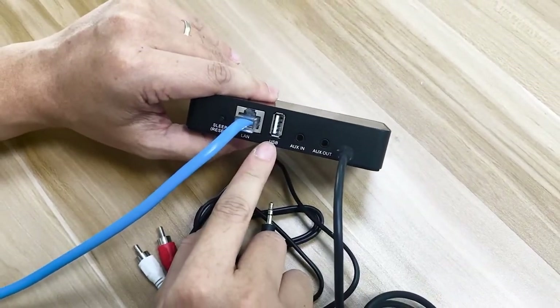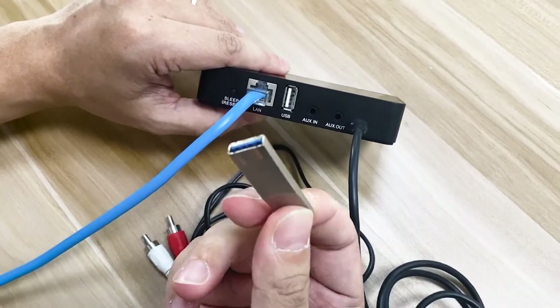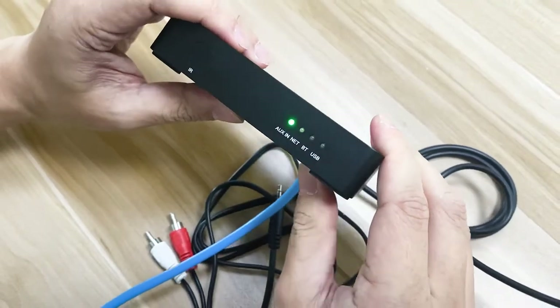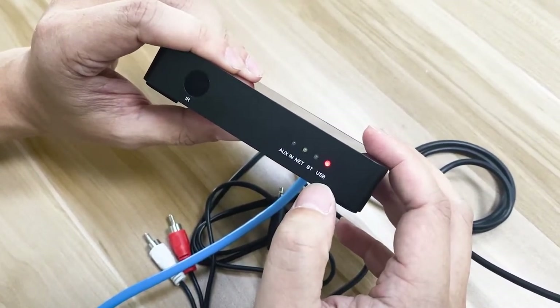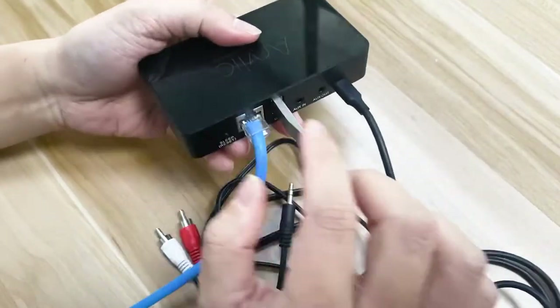The USB here is for playback of MP3 stored in the USB storage. Just push it in, and then it will turn into a red light, which indicates that it is in USB mode. It will automatically play back the music inside the USB.